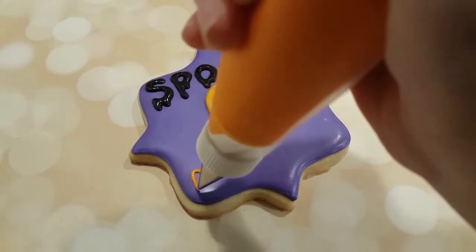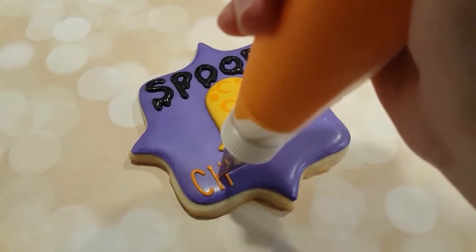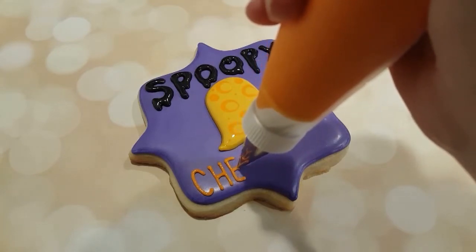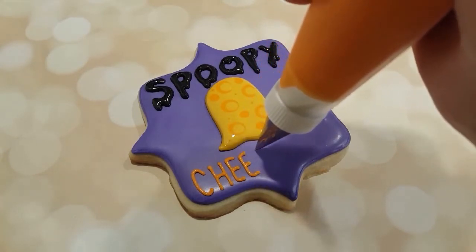At the bottom I've got a double zero tip, a really nice fine tip, with some piping consistency orange royal icing, and I'm just writing "cheese squad" on the bottom.